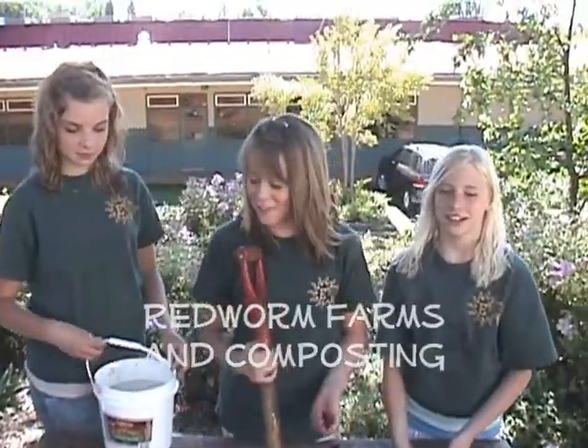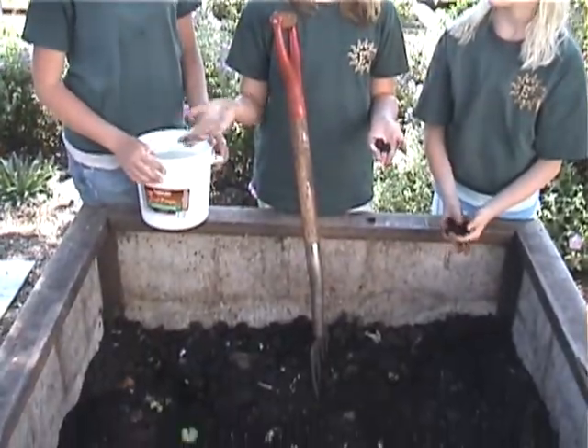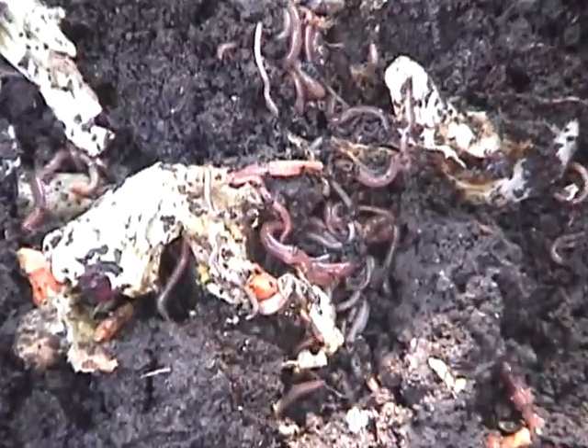And this is our red worm farm. We have 20,000 worms in each bin. We mix it all around so the worms can get some fresh air — they like to be moved around. And this is some buried food we just dug up and all those worms were around the food. That's some of the extra food scraps that we got from the cafeteria that the worms like to eat.